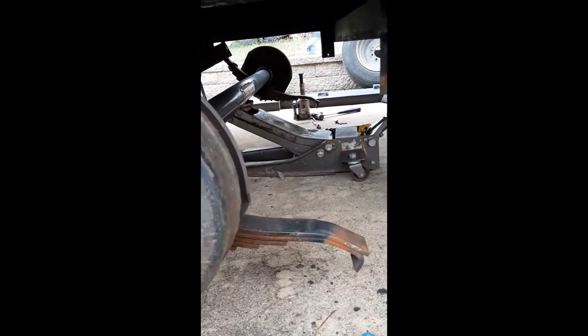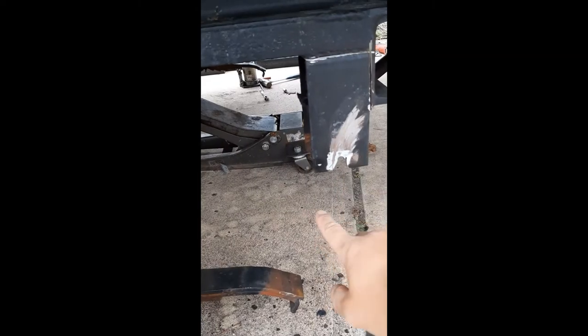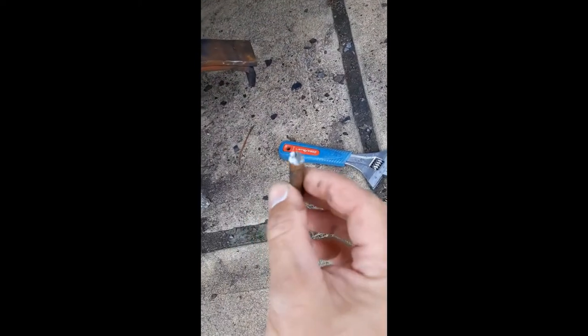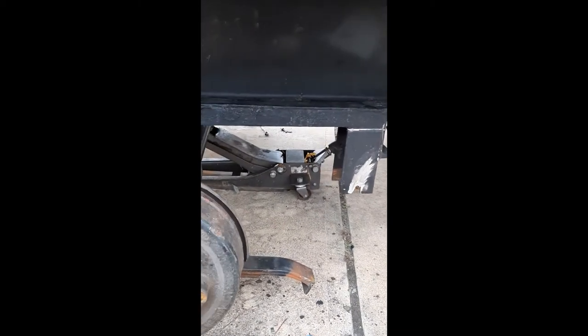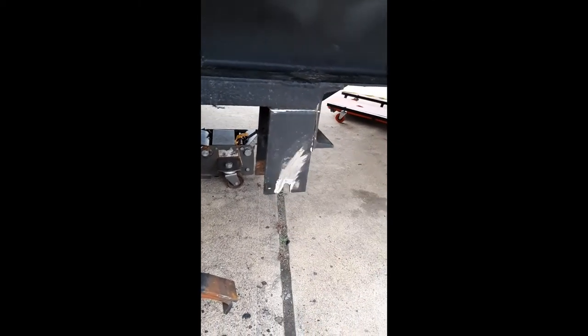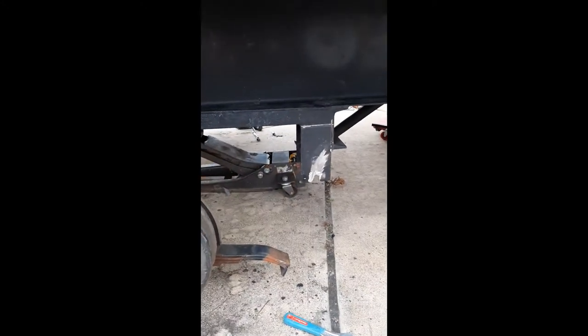I lowered the axle down so I had some room to work, and I couldn't get the old bolt out — it was seized in there. First I grind off the head and try to knock it through with a punch, but it wouldn't move. I grind it on both sides but it was seized in there pretty good. So I just notched it out to get it out. I wanted to get the axle out of the way before I really start messing with this hanger, because it's going to take a little bit of convincing to come off. You've got to be real careful not to cut the frame — I don't want to cut any of that steel or this C-channel. I just want to cut the weld.